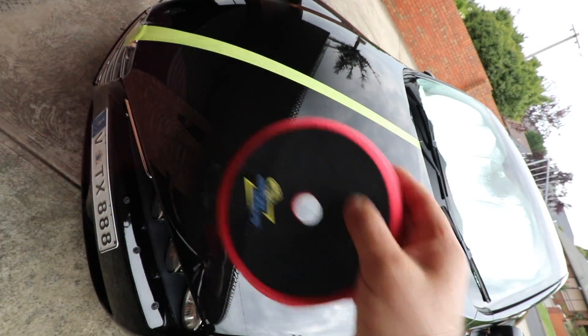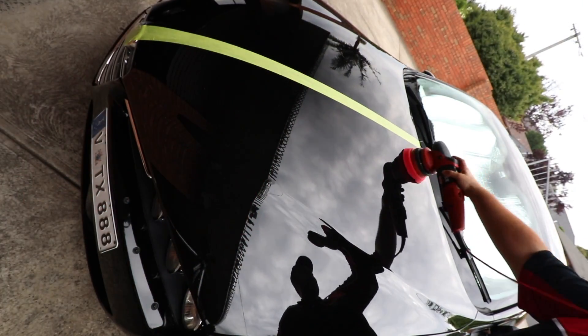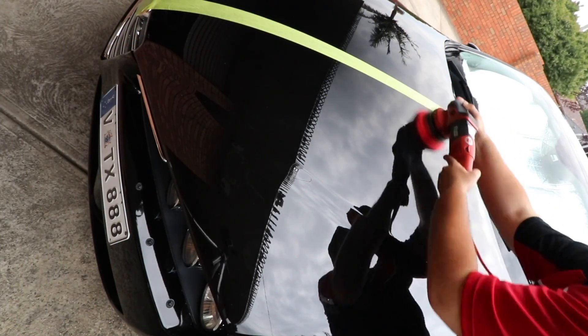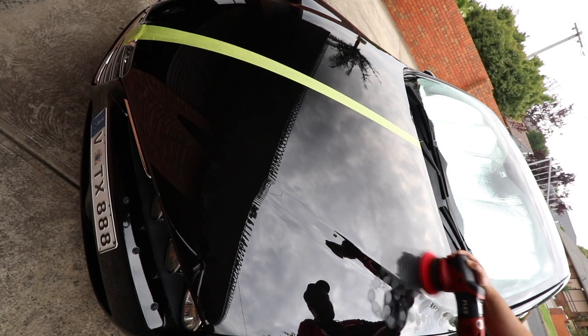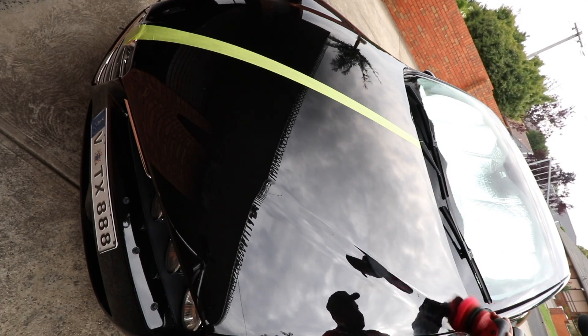You can certainly use it with an orbital or dual action polisher if you wish, which works great as well, but my advice is to use a light polishing pad, slow machine speed and very little pressure — so as to avoid dusting and quickly extinguishing the workable life of Super Resin Polish. Quite honestly, there just isn't any noticeably greater result to be achieved by overworking this product by machine.